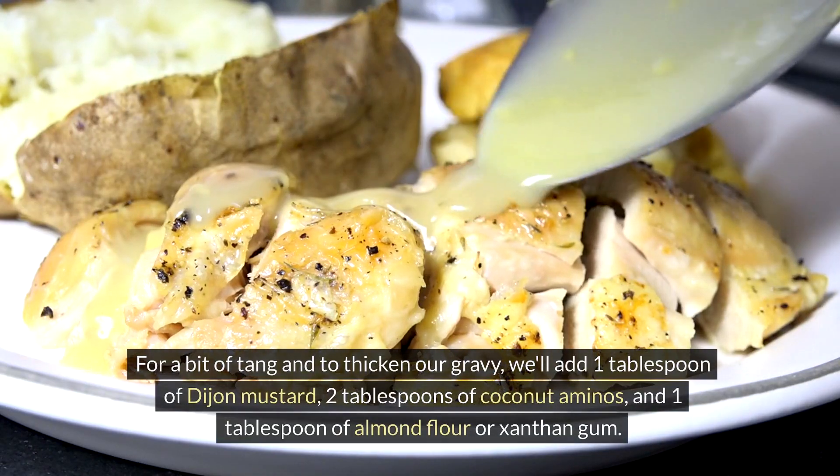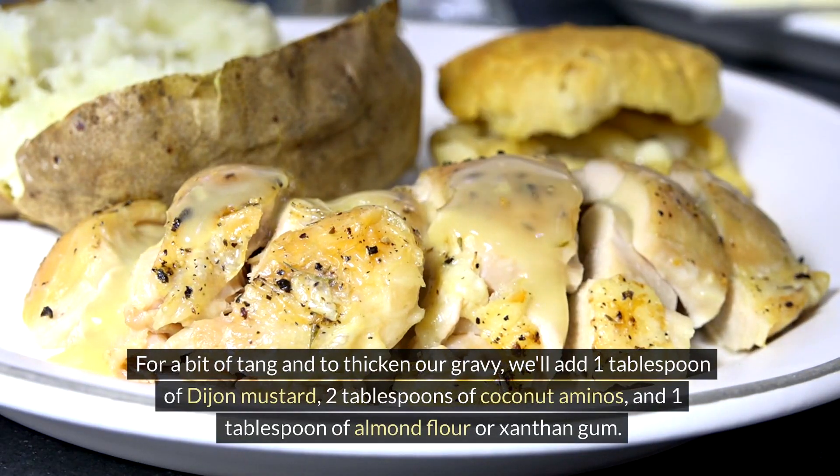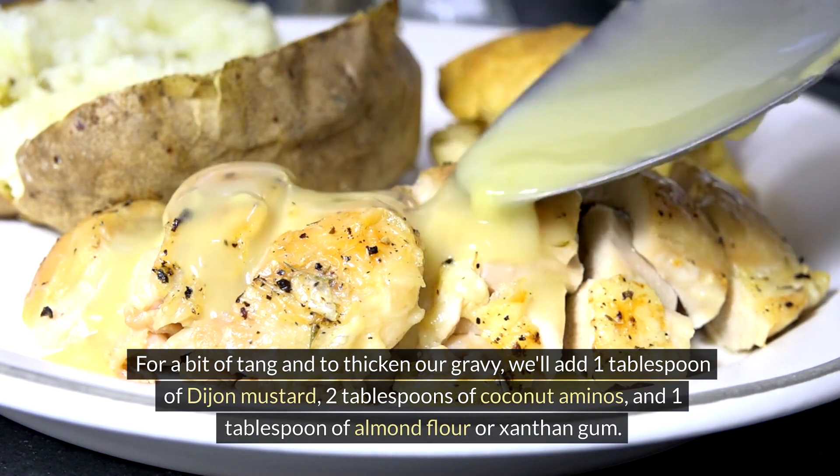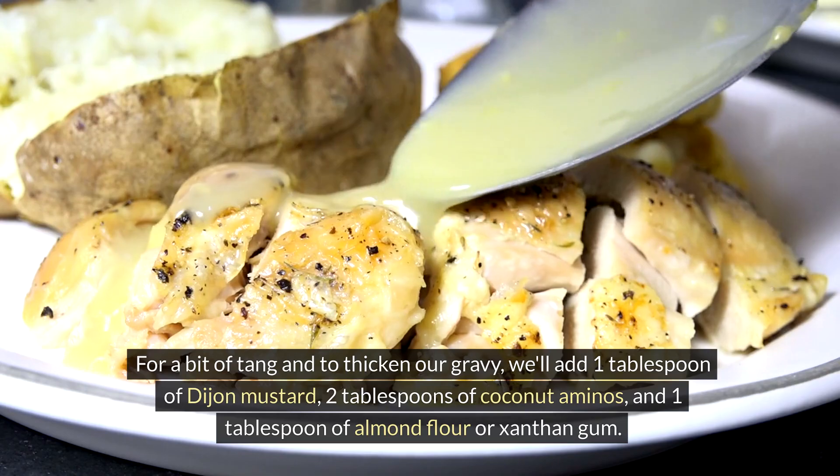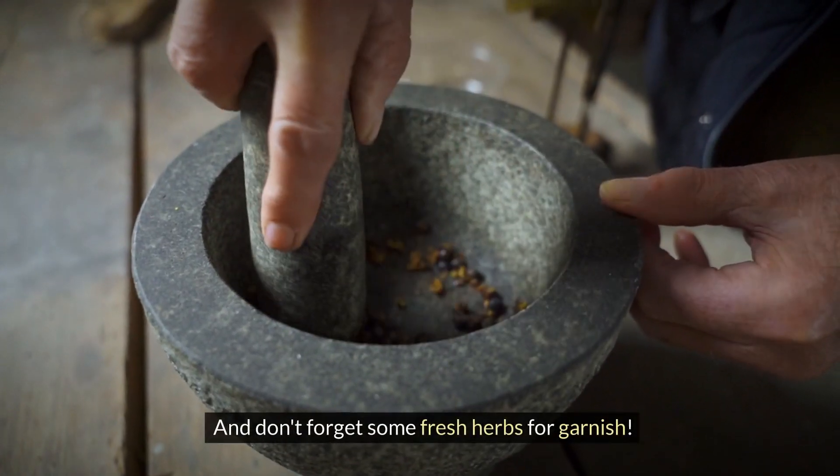For a bit of tang and to thicken our gravy, we'll add 1 tablespoon of Dijon mustard, 2 tablespoons of coconut aminos, and 1 tablespoon of almond flour or xanthan gum. And don't forget some fresh herbs for garnish.